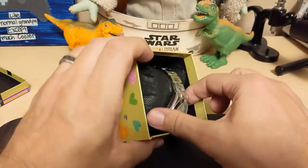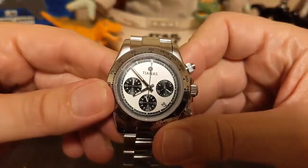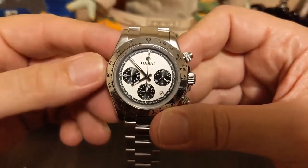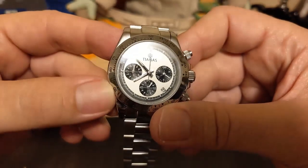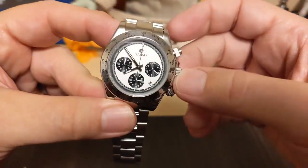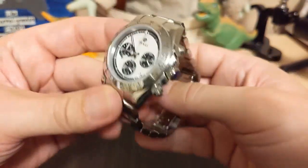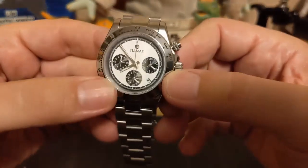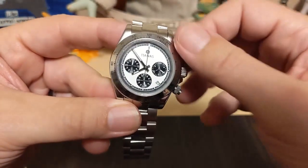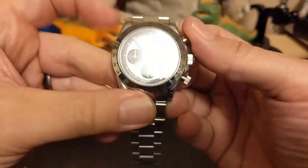This is a Tianis — it's a homage to the Rolex Daytona, looks like a Paul Newman type. If you look at the sub-dials it's got that distinct writing. Unlike the Pagani Design with the ceramic bezel, this one has a steel bezel, so it's a little closer to the actual Paul Newman. I left the blue protective film on but took all the stickers off. It did have a sapphire sticker on it, so this must have a sapphire crystal.